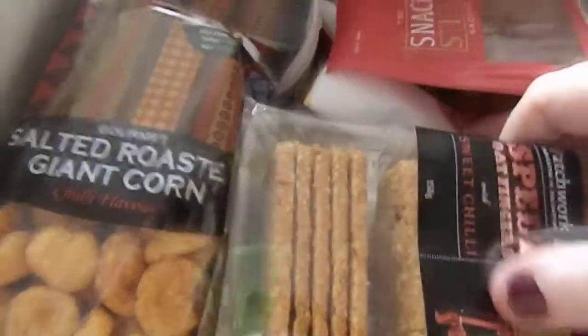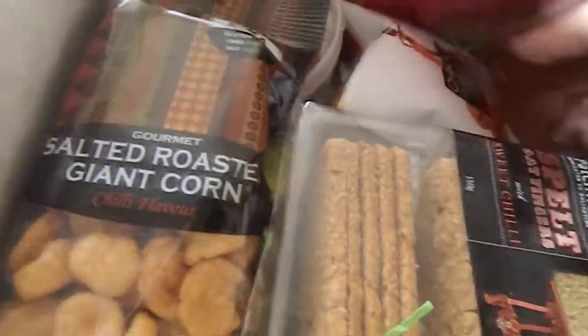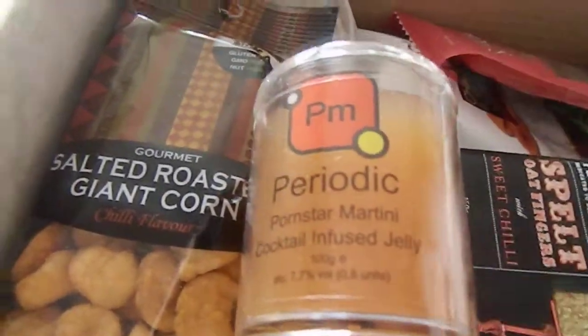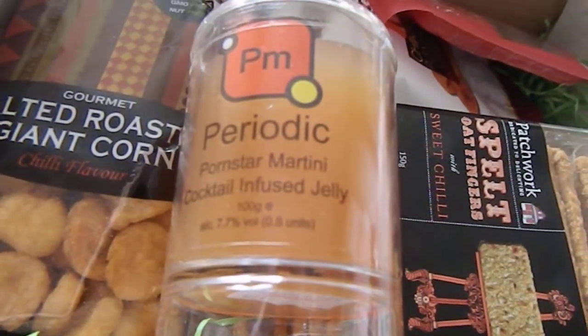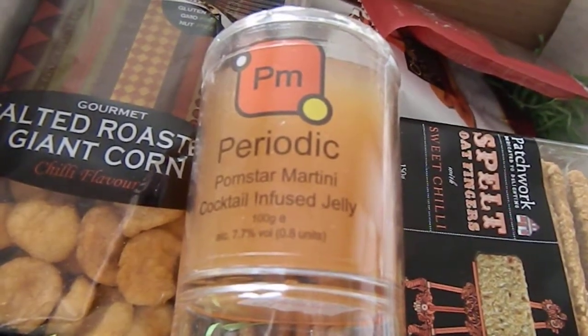So we'll have a look at what's in here. There seems to be quite a lot in here. It's quite a big box actually — it's a pair size box. So the first item is this item.